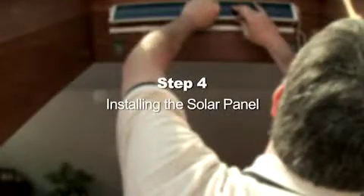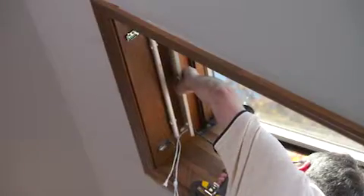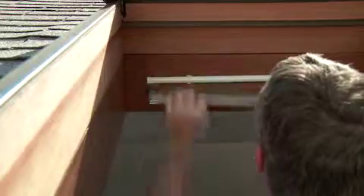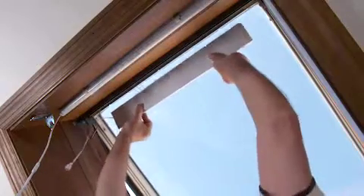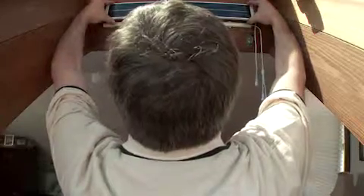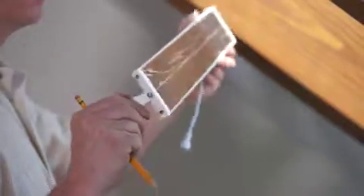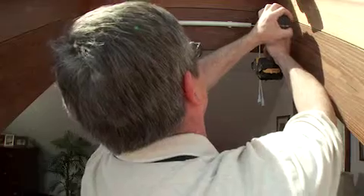Step 4: Installing the solar panel. There are two methods to install the solar panel: the bracket method and the tape method. Use the bracket method if you want to swivel the solar panel to get the maximum amount of sunlight. The panel brackets are pre-attached to the solar panel. Line these brackets up behind the battery wand, pre-drill the holes with your power drill, then screw the brackets into place.